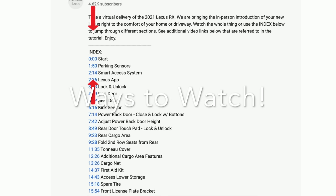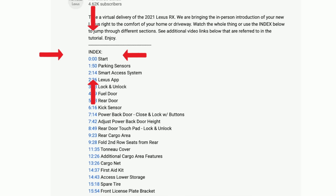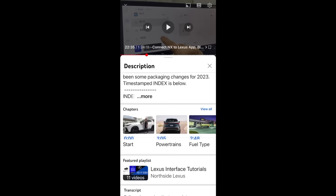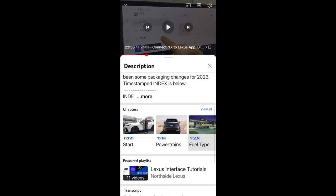Our longer videos have a time-stamped index right in the descriptions — you can jump to a specific subject you'd like to learn more about. On desktop you'll see 'Show More'; click to open the index. On mobile, look for 'More' below the video title to open the description. Click 'View All' for List View, or find the full index by clicking 'More' from above.